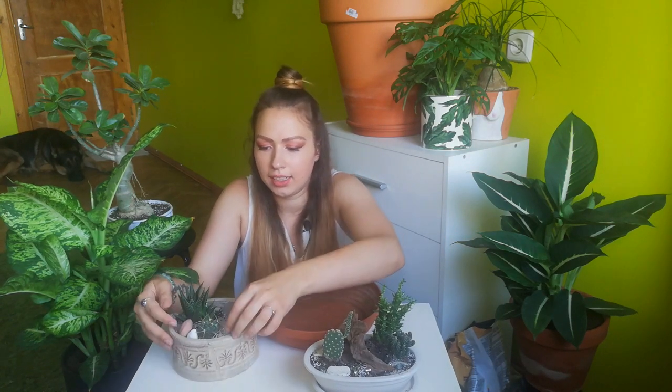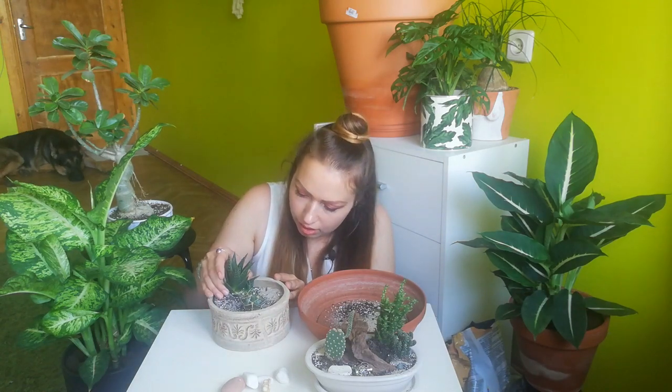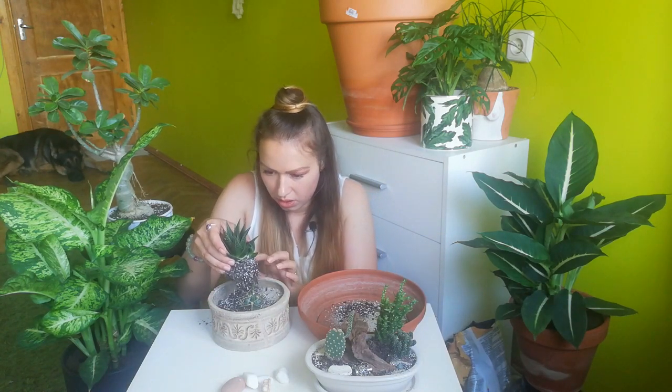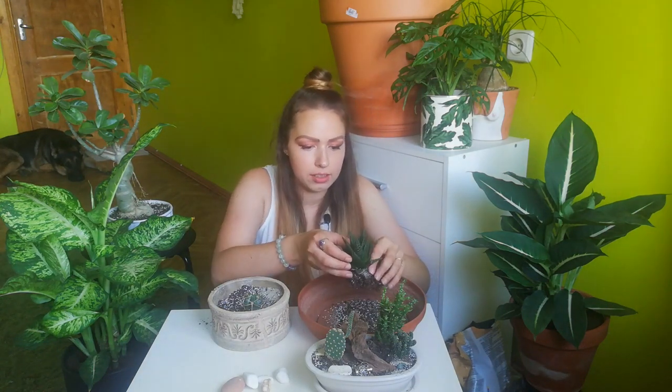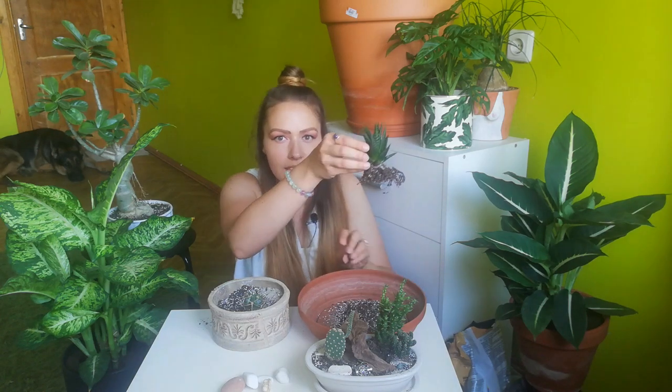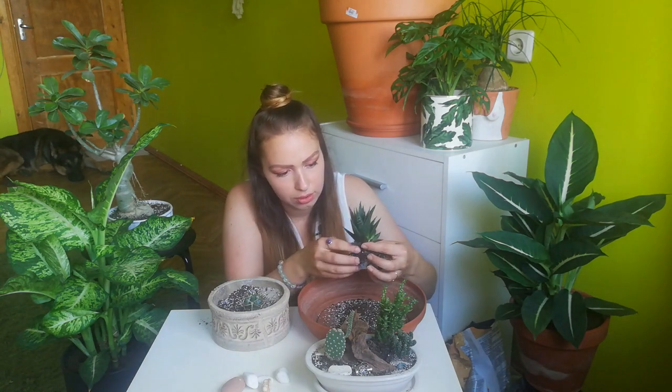Let's see what's going on under all this beautiful sand, rocks, and shells. As I can see, the roots in this plant grow not down but to the sides, and there are many more roots than there were when I first potted it — that's good news.